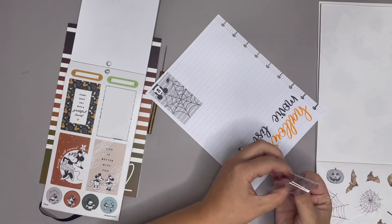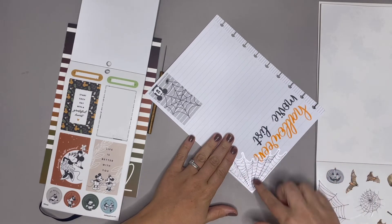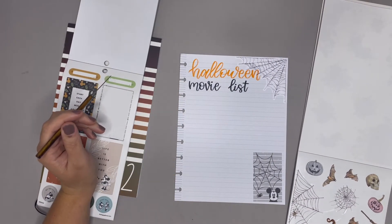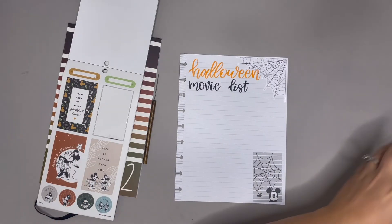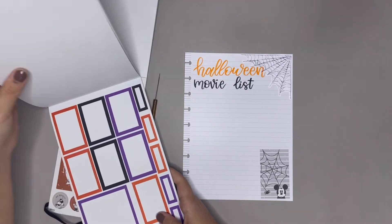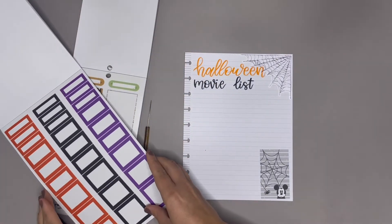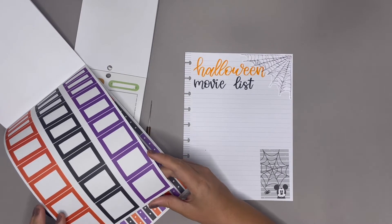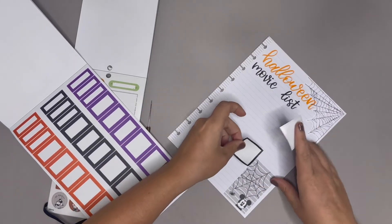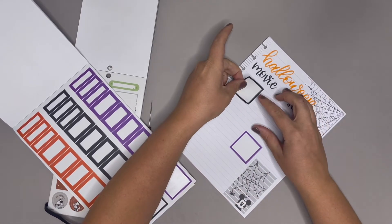Since this has a spider web I feel like it makes sense to put a spider web over here to kind of fill in this space — look at how cool it looks going over that. Okay, let's grab this Autumn Boxes sticker book from Mojo Jojo Plans. This is last year's version and we have these boxes — I think I have between seven and eight movies for our list.